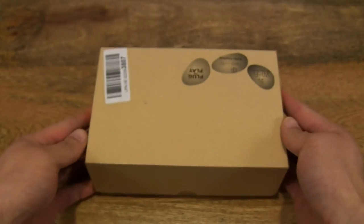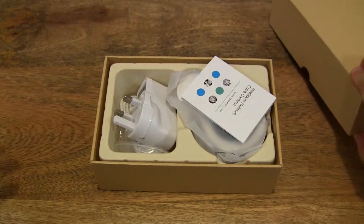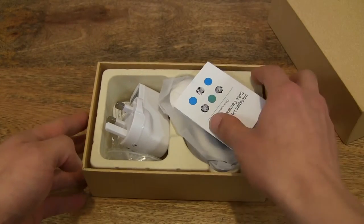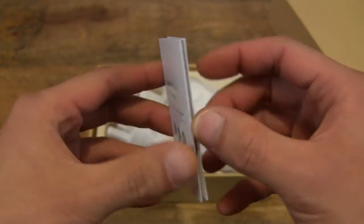So let's go ahead and open up the box. There's a quick operation guide.